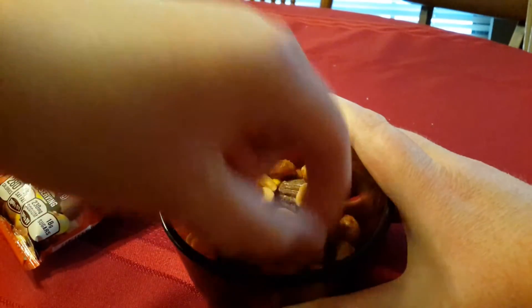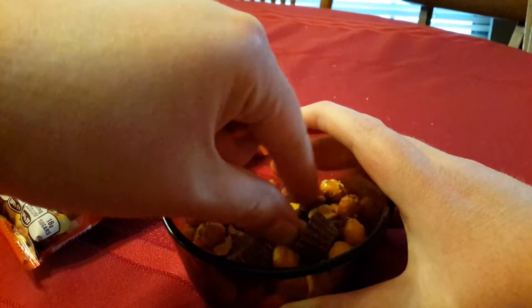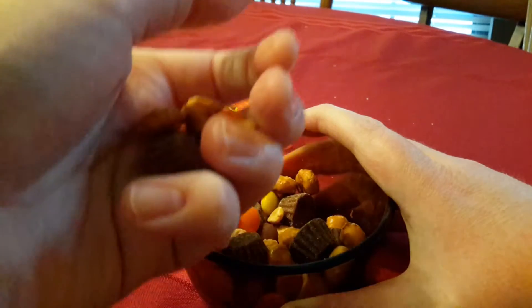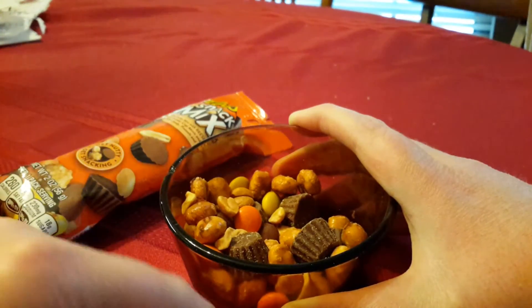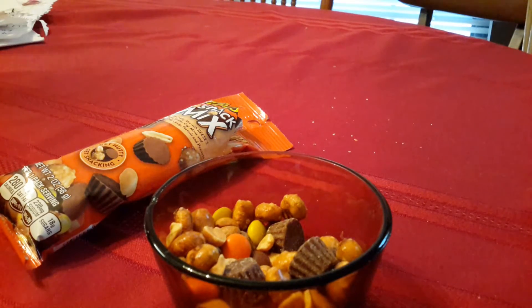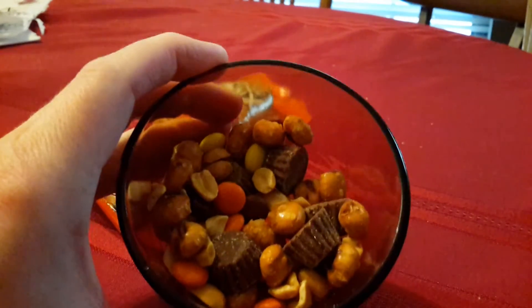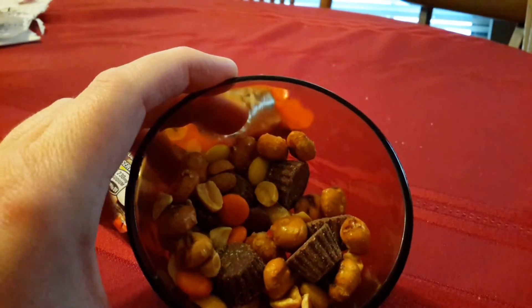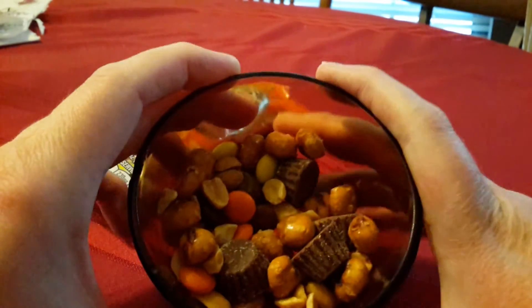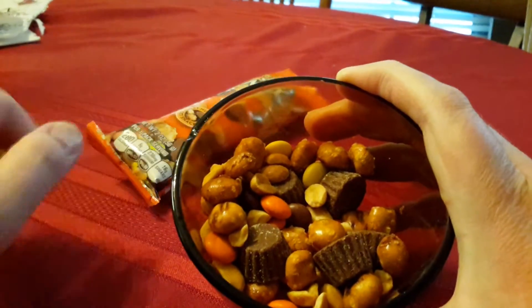Whoops, dropped one in my mouth. Oh yeah, this actually mixes really well — sweet and salty, not too sweet, not too salty. Nice mixture.